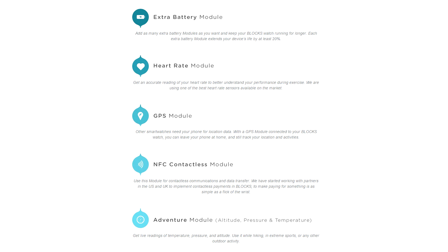So let's talk module availability. Unfortunately, at the time of this recording, you are only able to select from five available modules — the five that the company will have available when the Blox ships in May 2016. Those five modules are: an extra battery module, which the company says will provide up to 20% more battery life; a heart rate module; a GPS module; an NFC contactless payment module; and an adventure module, which will provide you with altitude, pressure, and temperature readings.